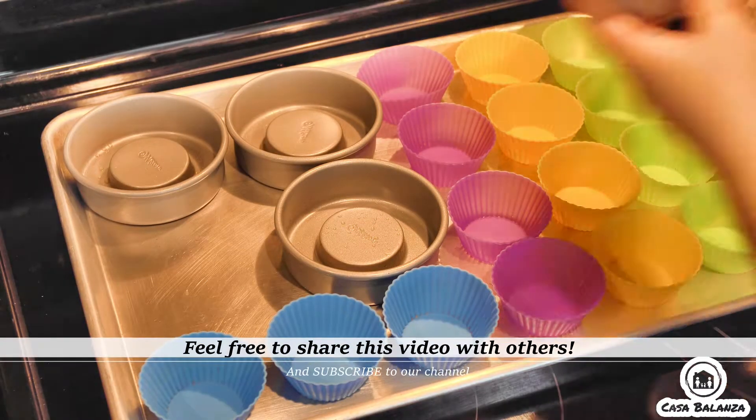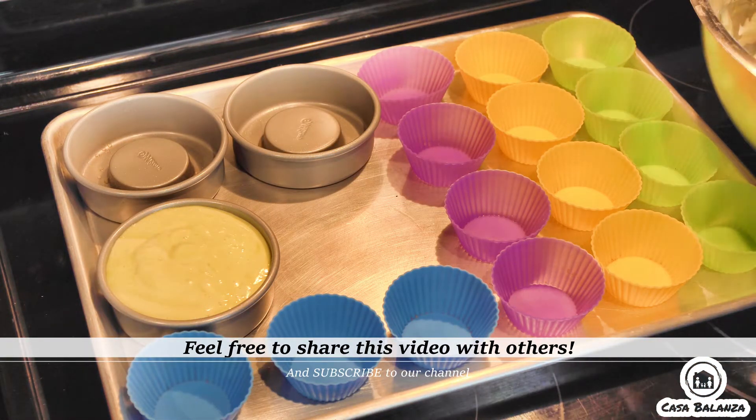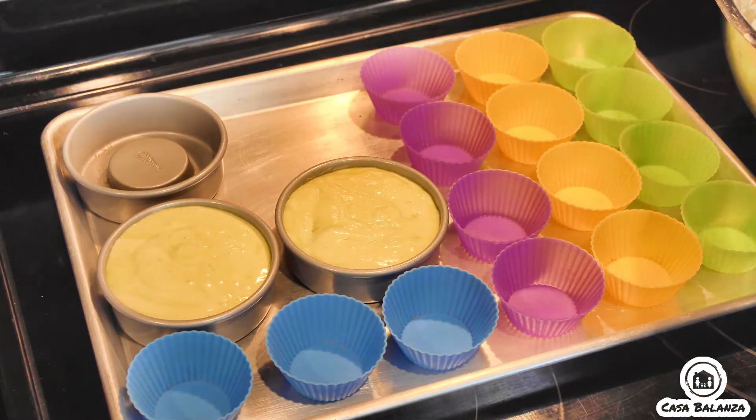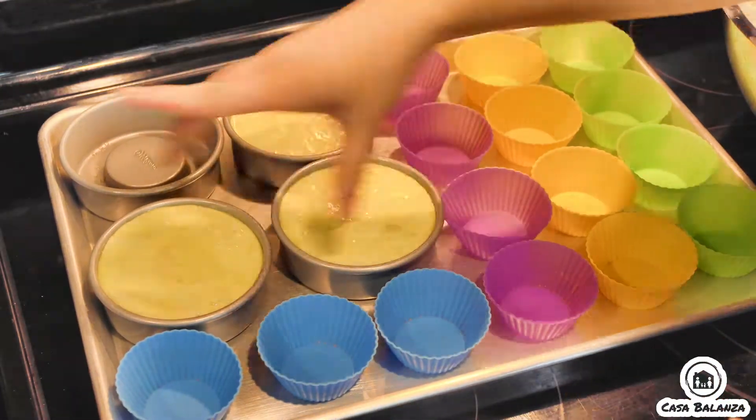Then you line up slightly greased pans of your choice and pour in the batter and bake this for 12 to 15 minutes. Make sure as you pour the batter that you pound it down a little bit to get rid of the air bubbles.